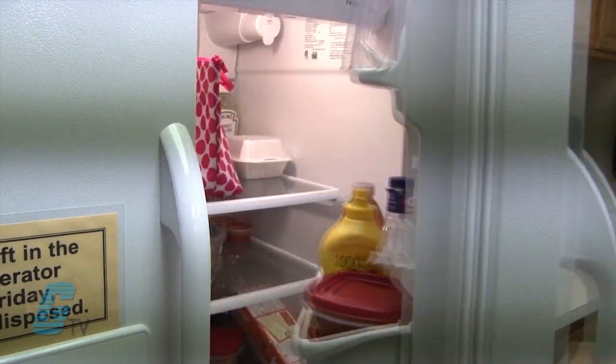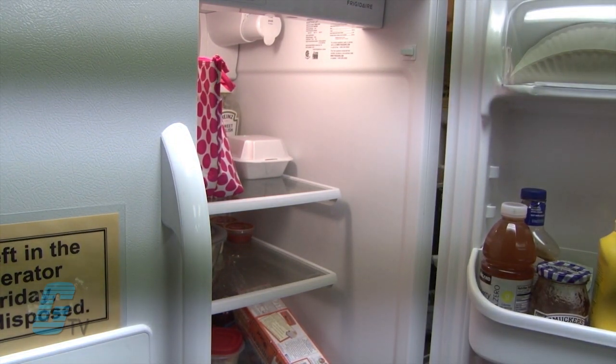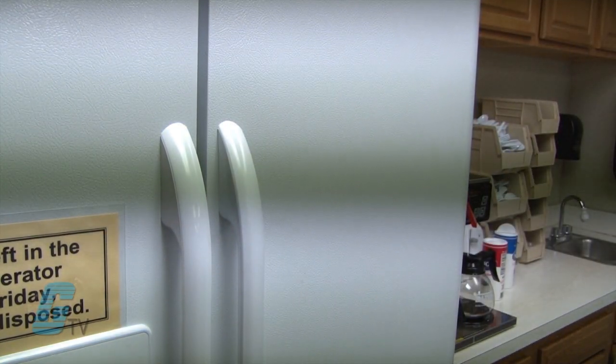Within residential, limit switches can be found in common appliances such as in refrigerators, where an electromechanical device turns on the light inside of the fridge when the door is opened. In this case, when the limit switch is depressed, the light will turn off.